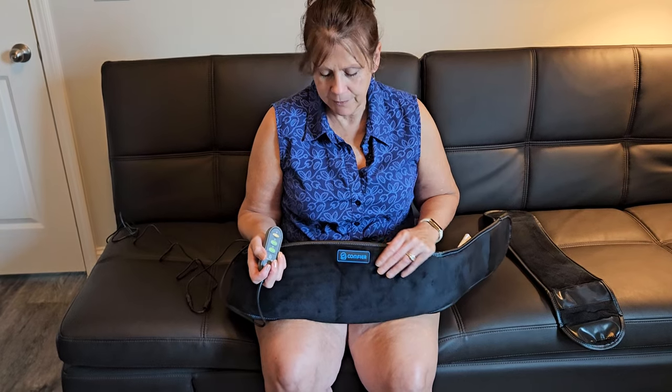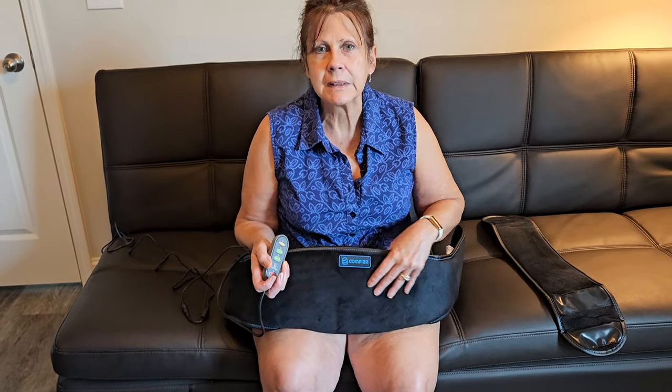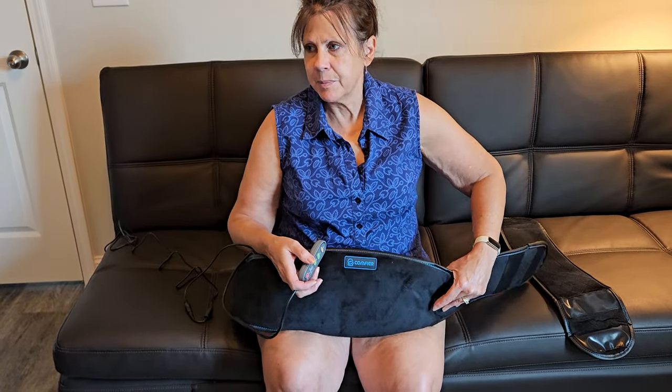Hi, this is Debbie Chappelle. I want to give you my review of the Comfier cordless heated waist belt.